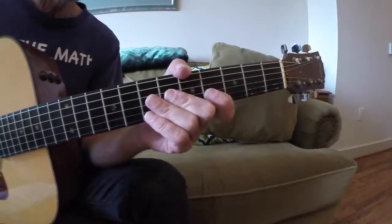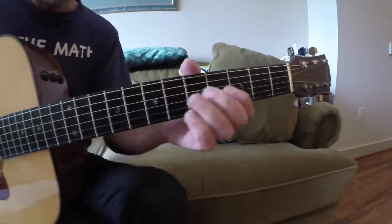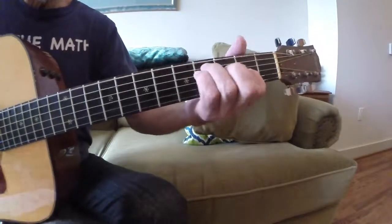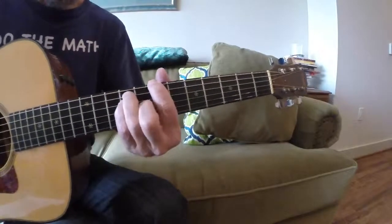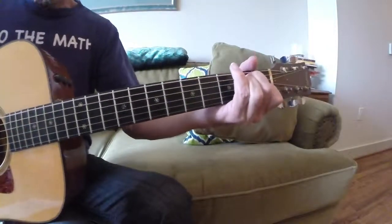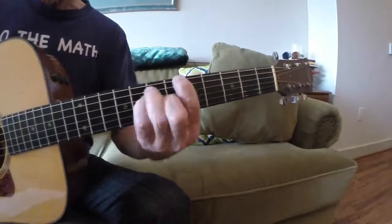Hey everybody, Lesson 51, Mr. Claude Guitar. Last lesson we had some fun with this E chord and moved up to a bunch of other chords like A and C.